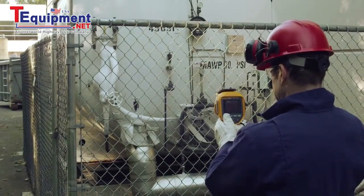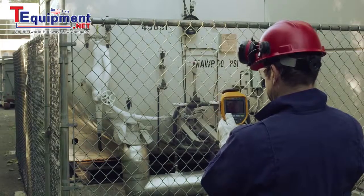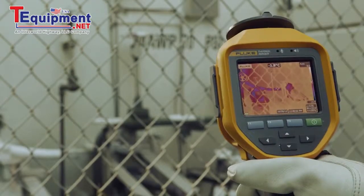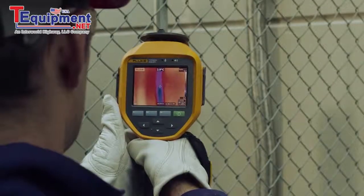Foreground obstacles make focusing a difficult task, if not impossible — not anymore. Even through a chain-link fence, simply point, focus, and capture your image, even when you are inspecting different objects at different distances.